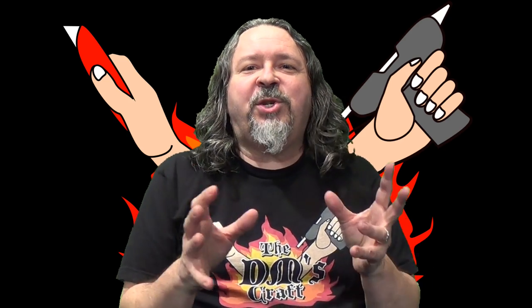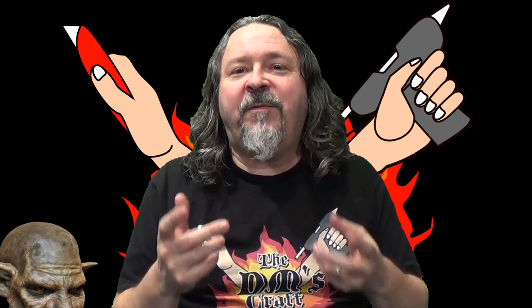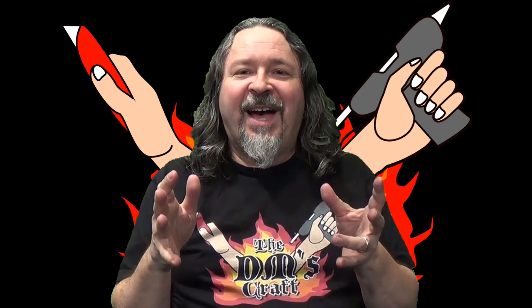Hey friends and fellow crafters, today I'm going to show you how to make a trophy plaque for someone, like a friend or lover or whoever you want to make it for. I made it for my Halloween game — if you haven't seen that, we all dressed up for our Halloween session, so check it out if you haven't seen it.